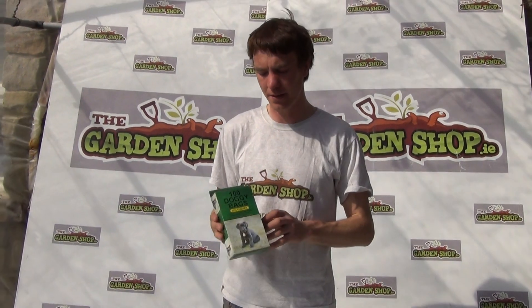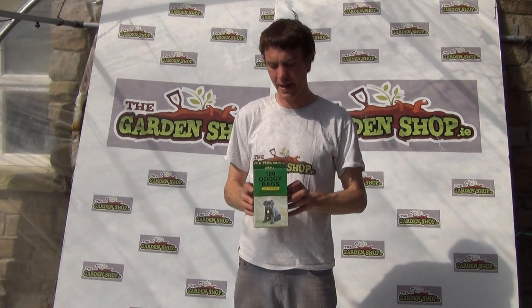Hello and welcome to the Garden Shop product demonstration video. In this video we want to show you one of our range of pet care products we have on our website, and it is the dog waste bags.